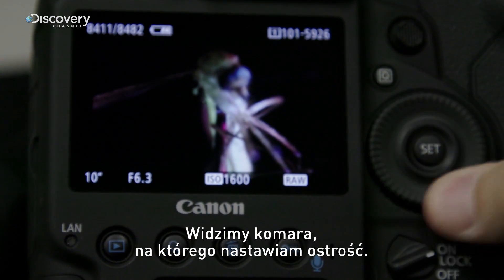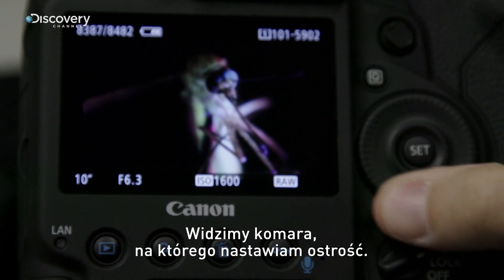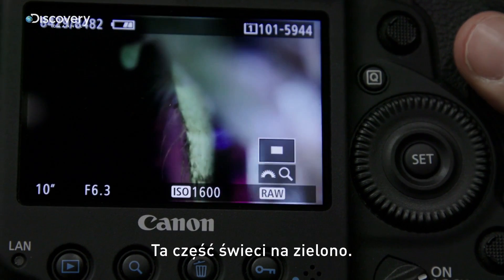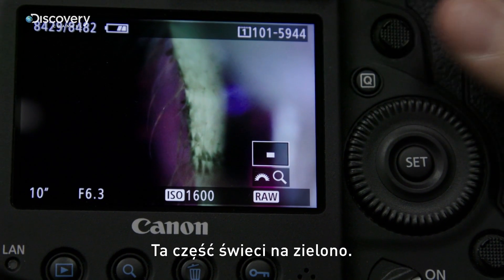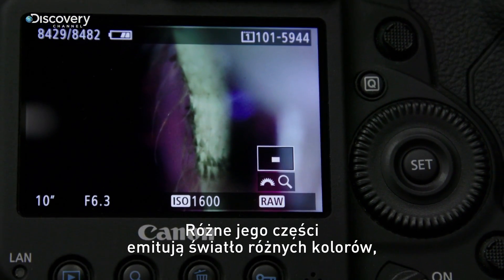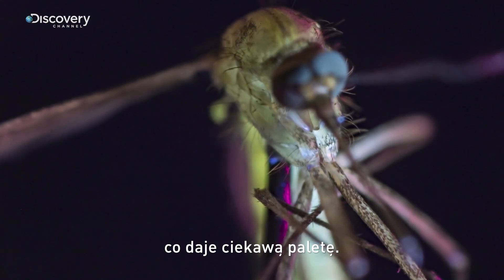You are looking at a mosquito coming into focus. The blues that you're seeing are directly caused by the ultraviolet light. Then we take a look back here — it's fluorescing green. So different parts of the mosquito are fluorescing under different colors, creating a really interesting color palette to the image.